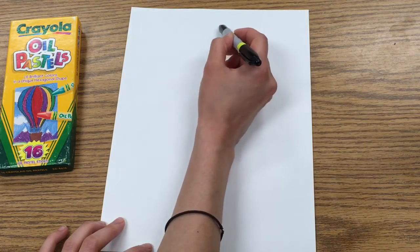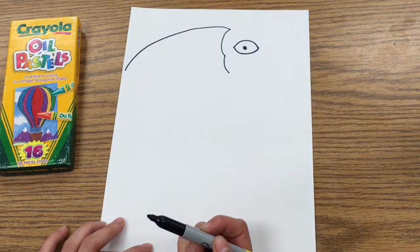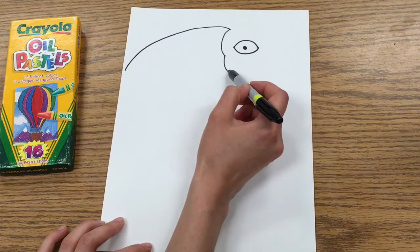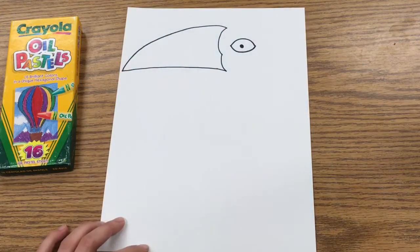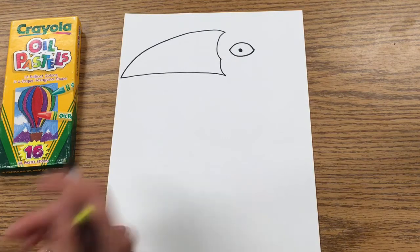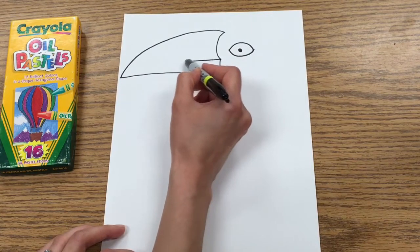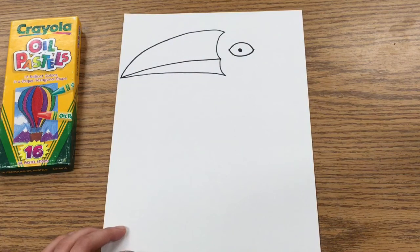Now we're going to work on the beak. Starting at this top part, I want you to curve a line and bring it almost all the way out to the edge of your paper. Then starting down at this line, you're going to do another curved line and bring it all the way over to where you ended that first line — and that's going to be the beak of our toucan. You're going to draw another curved line back over to make the top and the bottom beak separate.